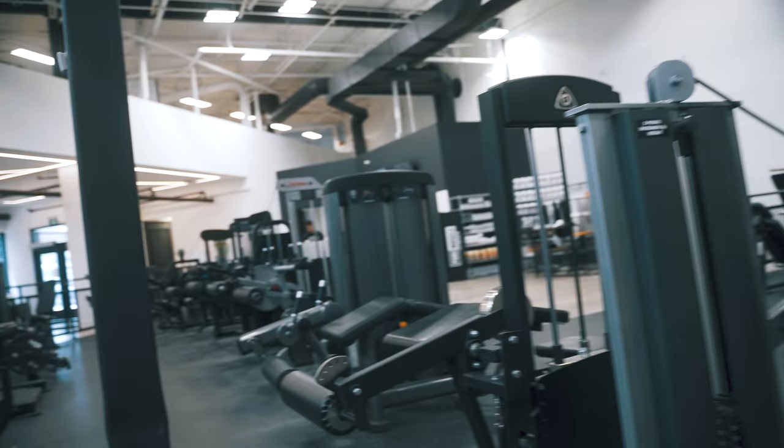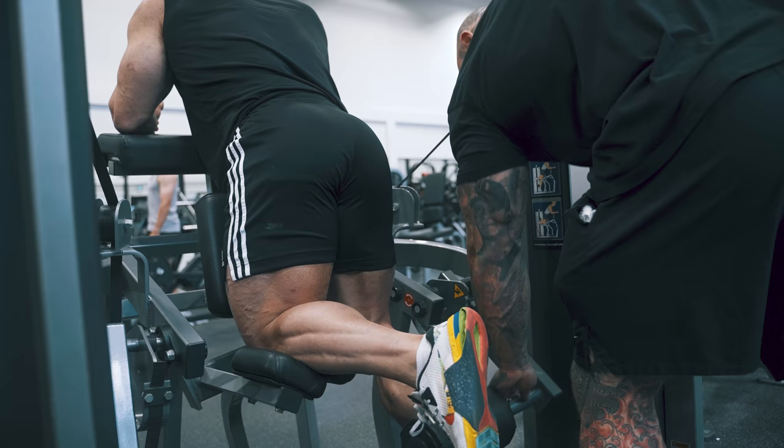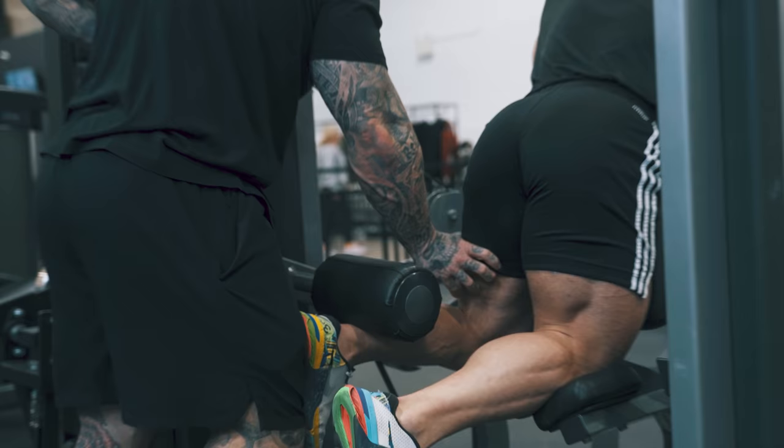So we're going to start this here. Tight hamstring. Let that foot drop relaxed. All the way down. Rock. All the way. Grab. So keep that hip there. Let that relax longer. Roll. Start in that cracked position. So hold that hamstring tight. Let that foot drop relaxed. Tension here only. Longer. Longer. Longer. Longer. Go.